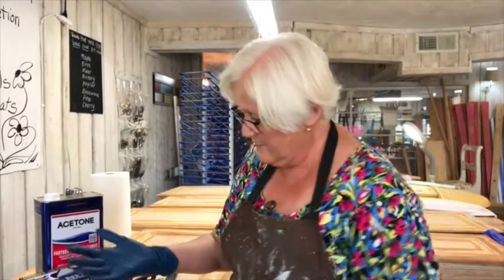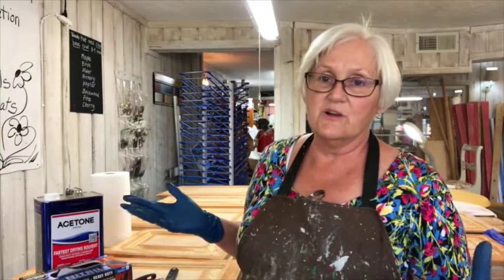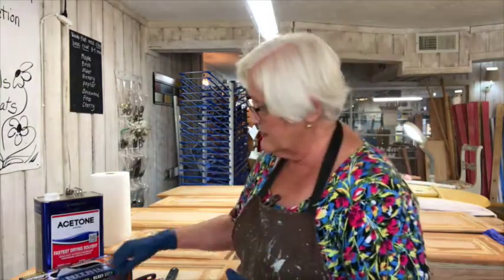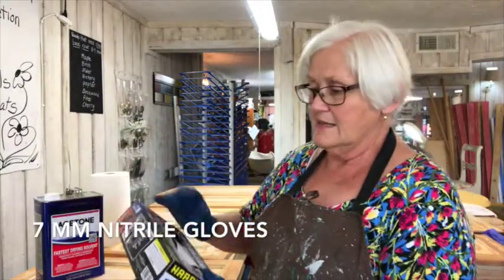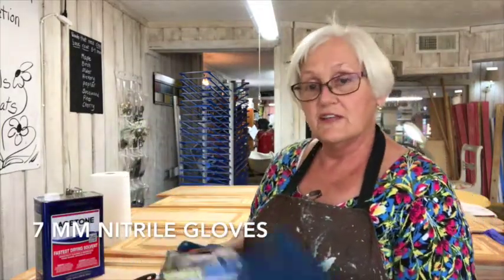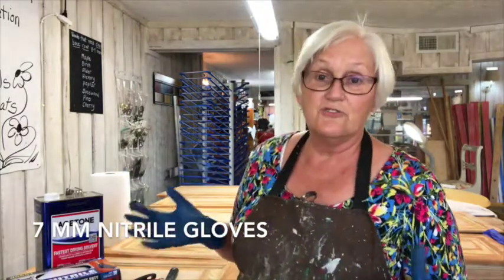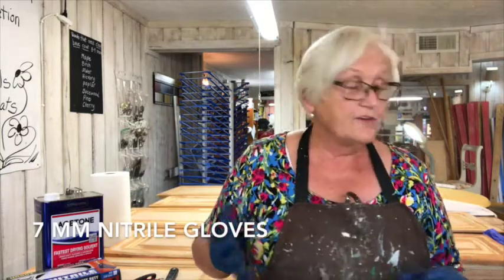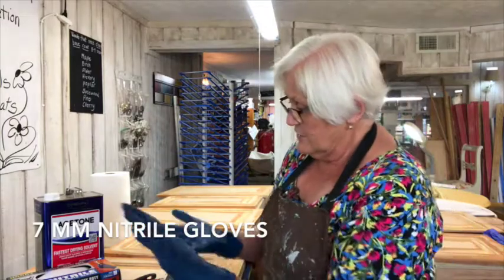Hello, I'm Rose. I'm going to show you a little bit more detail about stripping this cabinetry that we're working on right now. I have heavier duty gloves on — nine millimeter nitrile gloves that are for industrial use, because this stuff, even though it's more gentle than most strippers, the orange stripper will eat through your average latex or non-latex glove very, very fast.